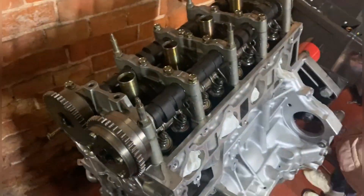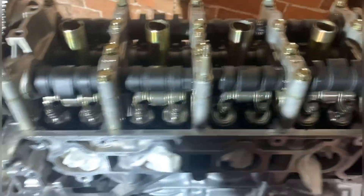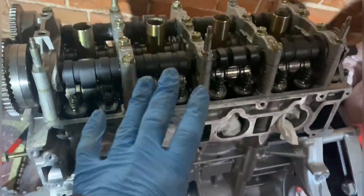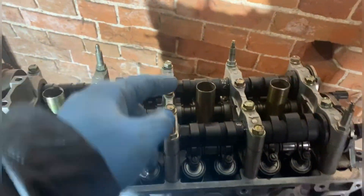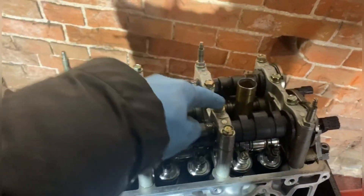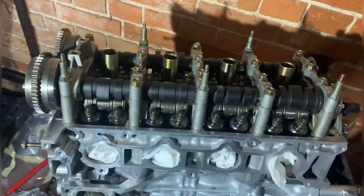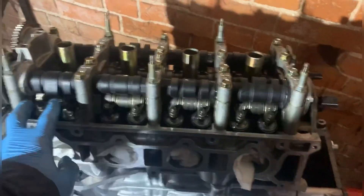Got it all sorted out now. The rocker assembly is back on and I've got the Skunk 2 cams in — really happy with the way it's gone. Heads up: when you're putting your cams in, make sure you torque them in the right order because you can break a cam doing this. I've seen people do it. You go in sequence, and there's plenty of guides online that will tell you exactly what order to follow.